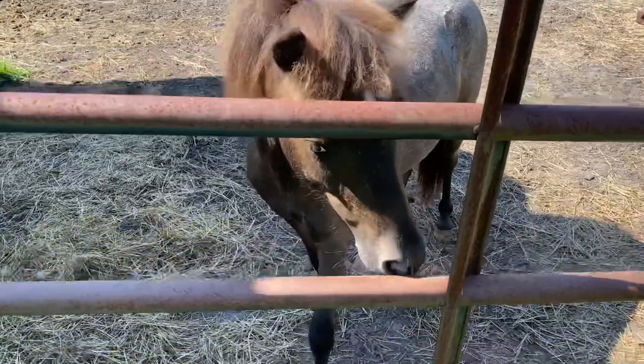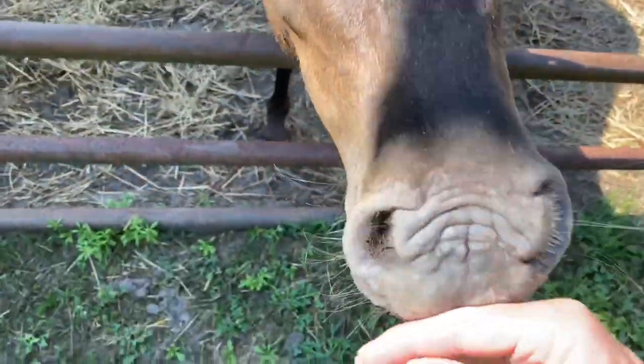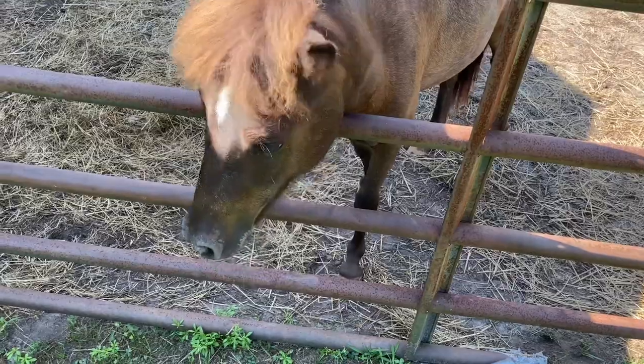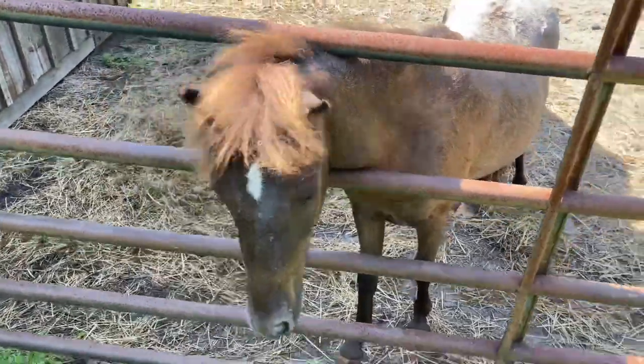What are you doing? Hi, Teddy. Are you coming to say good morning? Are you coming to say good morning, little buddy? Say hi to all your friends. Are you going to say hi to all your friends? All right, let's go get your breakfast.